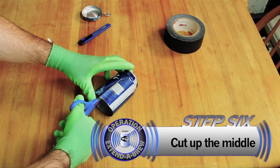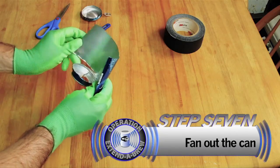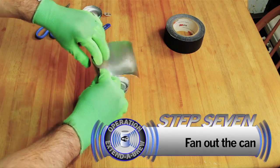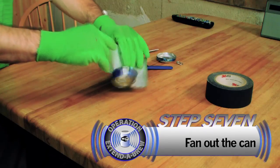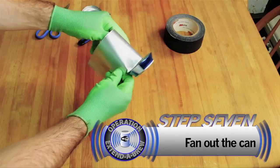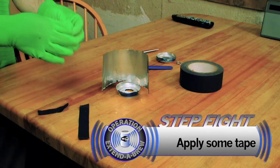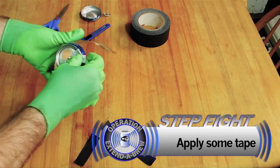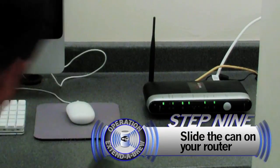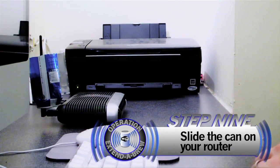When you get done with that, you'll want to cut up the middle and then form the can into something that looks sort of like a radar device. Put a little tape on the bottom and then just slide it on your wireless router.